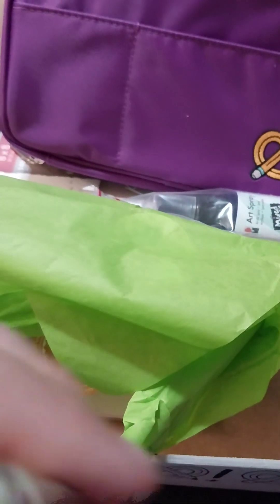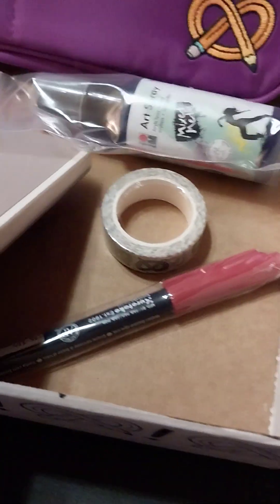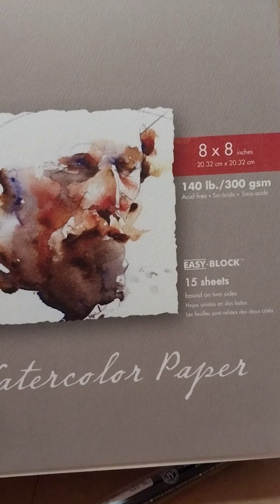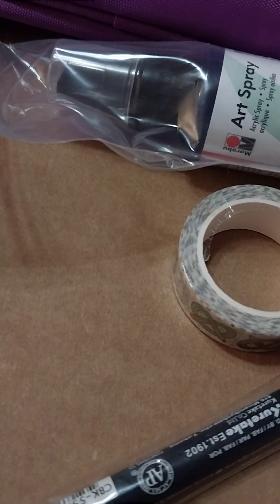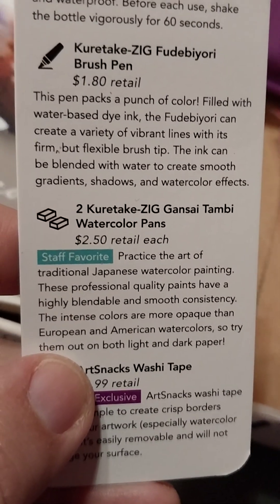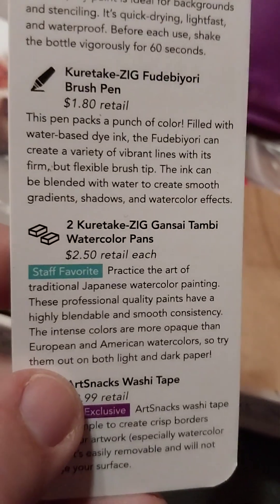A Micron! Okay, so now we have the paper. Now let's see what this is here — watercolor pans, that's going to be fun. I got some good watercolor there.